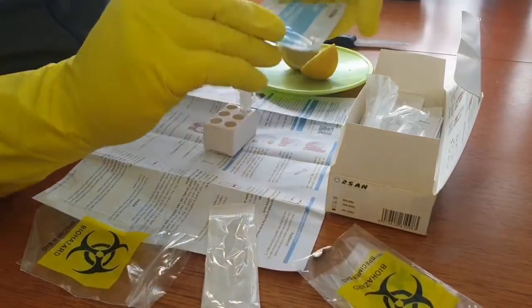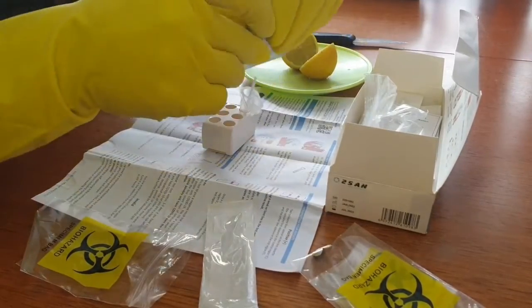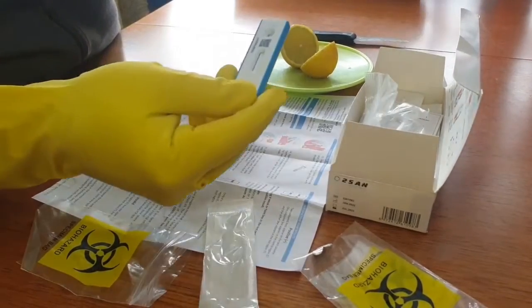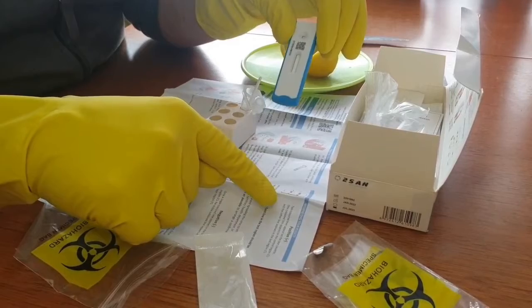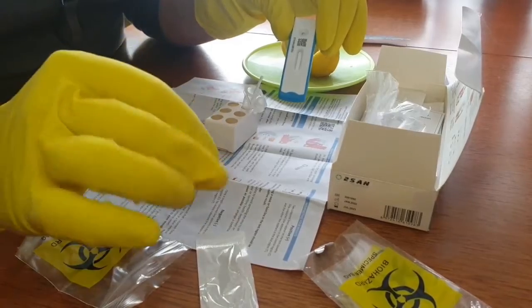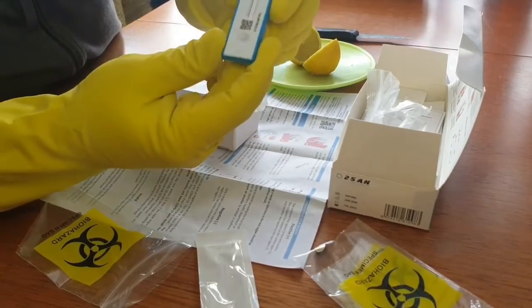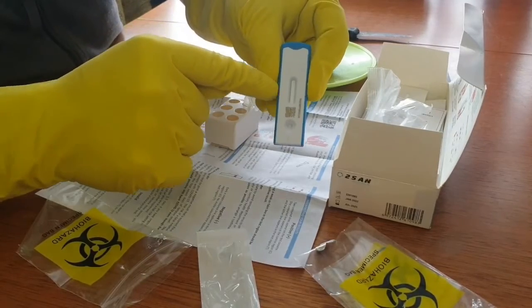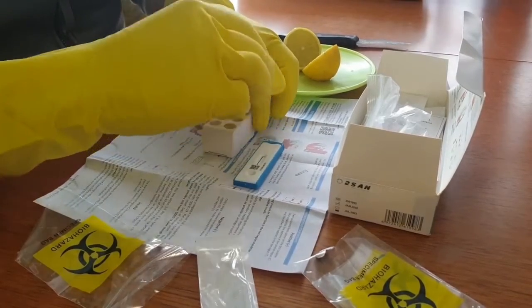While we get our test out — so this is a proper test, as you can see. So this is the test here, and it states on the instructions: two colored lines appear on the test cassette — one line appears on the control region and the other appears in the test region, that's if it's positive. So you've got your control region at the top here and your test region down the bottom. Those are the two regions we've got to watch out for. We'll put that down and keep swabbing.